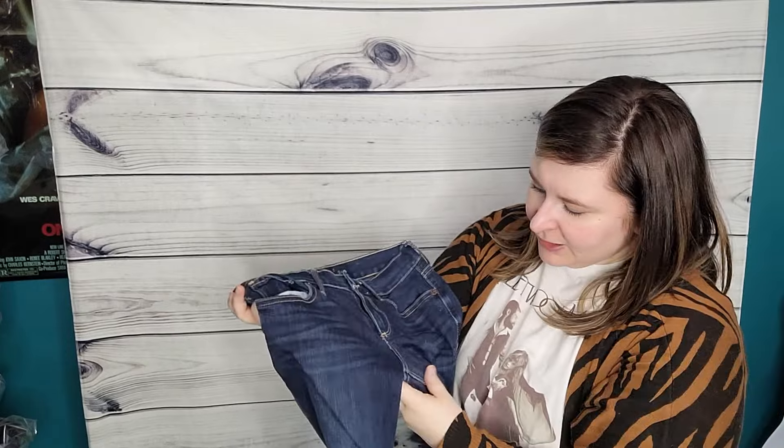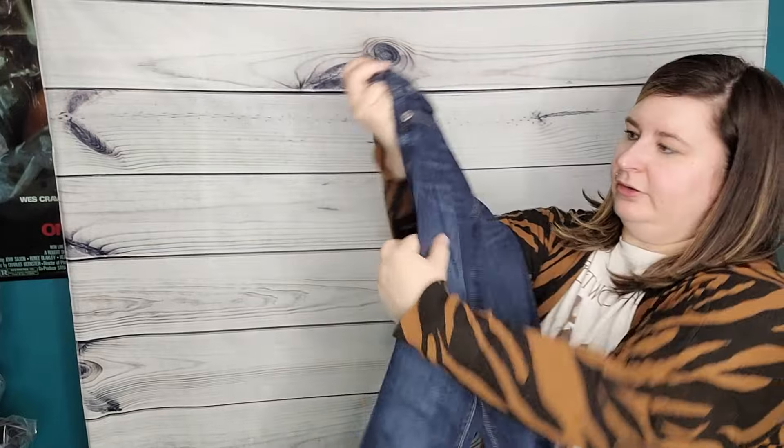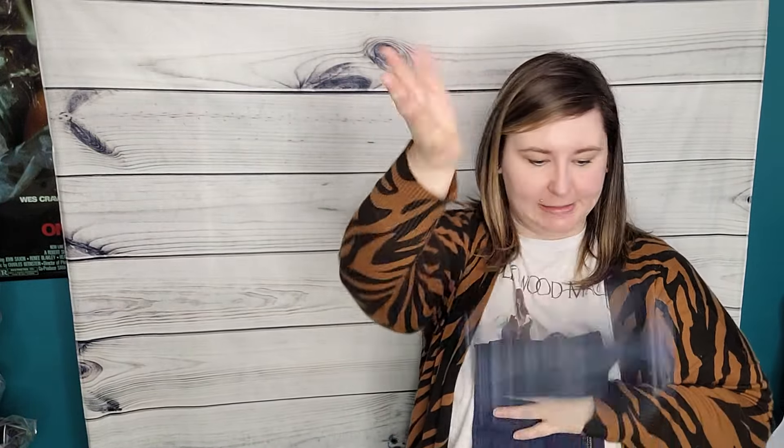Lucky Brand Charlie Baby Boot in a size zero — so more small. Lucky Brand is kind of hit or miss for me, it really depends on the style. I'm also noticing that I'm getting a lot of this darker indigo kind of wash right now. I think the lighter washes are more popular, but there are still people that do like dark wash.